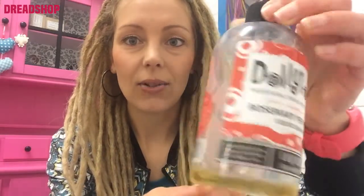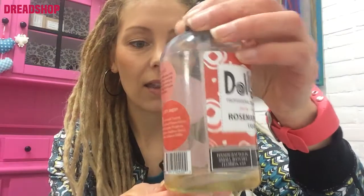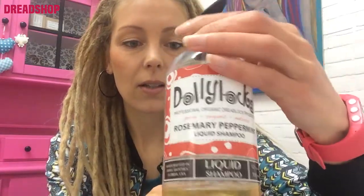I'm starting with washing. I wash my dreads once a week and I started with the liquid shampoo of Dollyhox. This one, and as you can see it's almost empty. I think I've got well two washes left maybe.